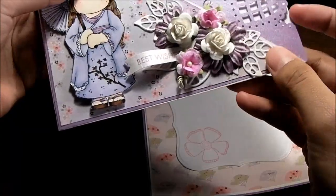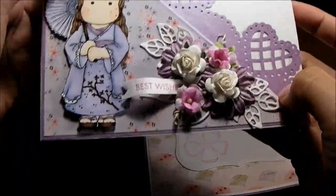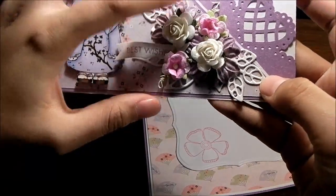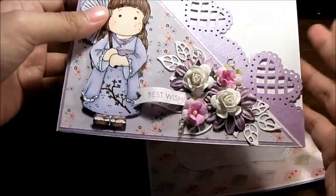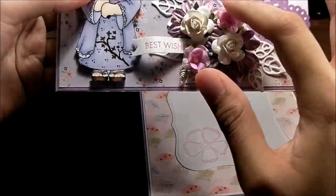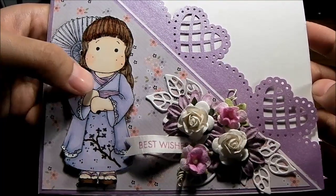I am so in love with these — they are from Marianne Design, I forgot the name but I'll give you the name of the die down below. They are just amazing. They work really well with flowers, they enhance it, it's just very pretty.